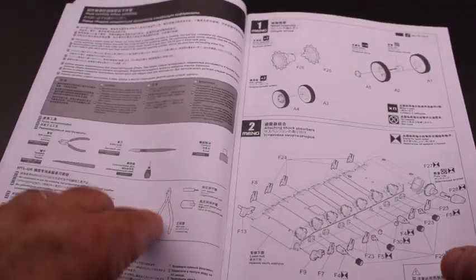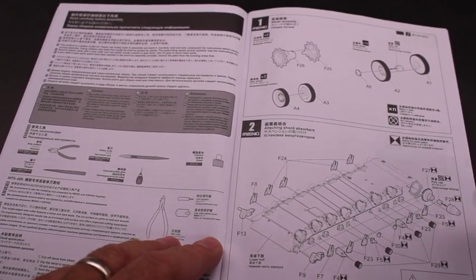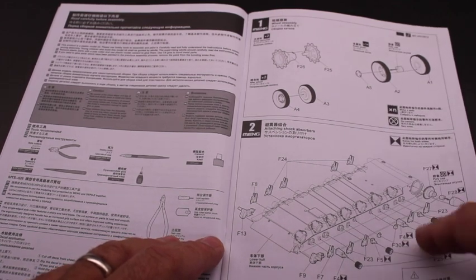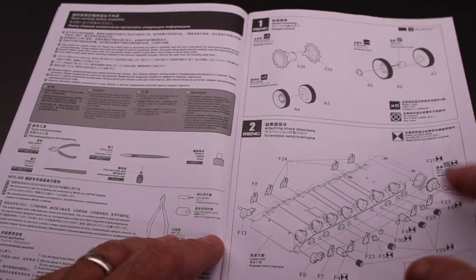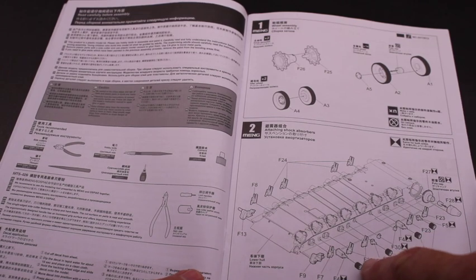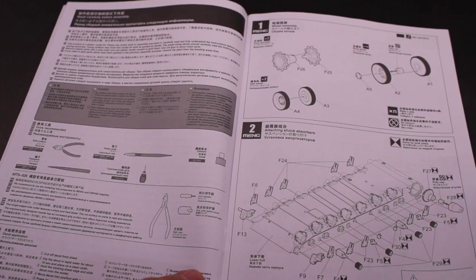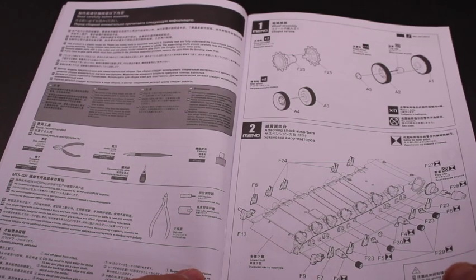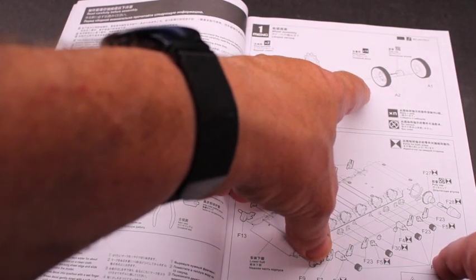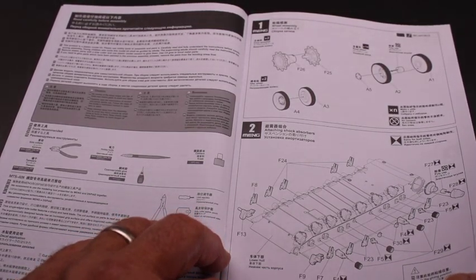Initially they'll give you your basic model-building information, which if you've built a couple models you're pretty familiar with. Then they start with building the lower hull area — the bogey wheels and the suspension system. All this is straightforward. If you've built any other Ming Leopards, it looks pretty identical. They have little plastic nubs that pop on so that the wheels can pop on and off, which is a nice feature. You can see the caps, which you can either have or not, depending on how you put it together.